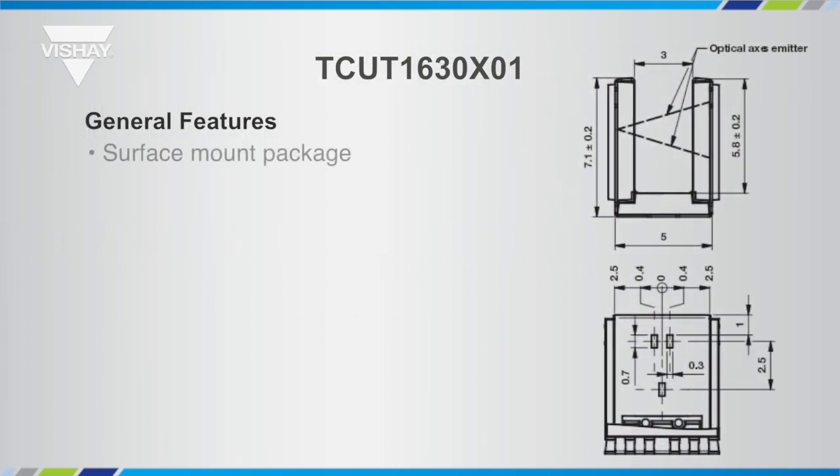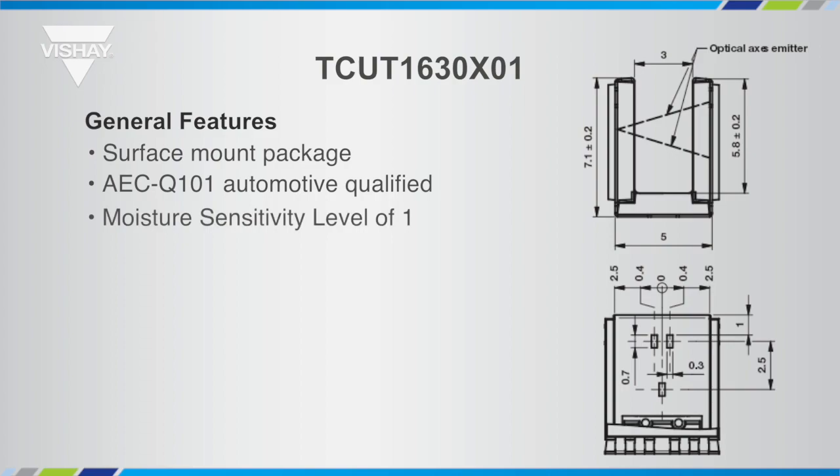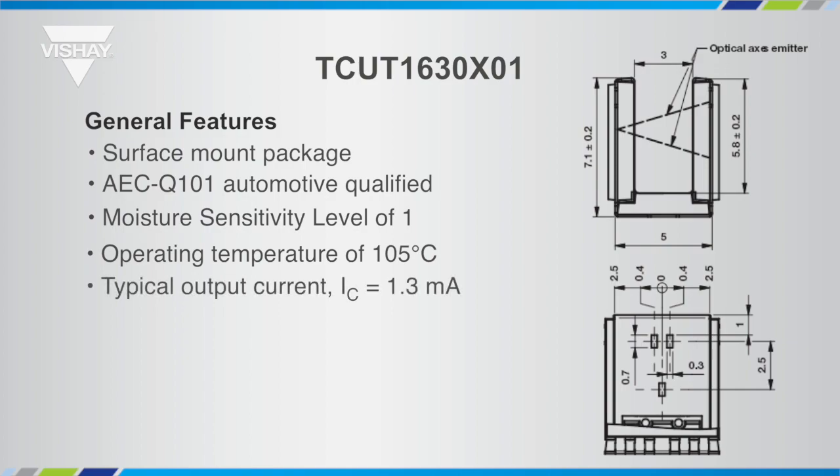Some key features of the TCUT1630X01: first, it is a surface mount package. It's qualified to AEC Q101 standard for automotive use. It has a moisture sensitivity level of MSL 1, which means once you open a reel, you don't have to worry about moisture absorption or baking the parts out if they've been sitting around for days. It has an operating temperature of 105 degrees C.